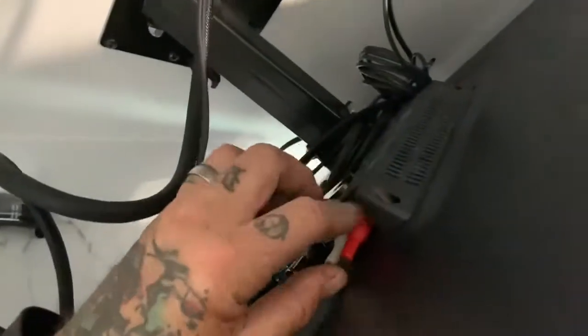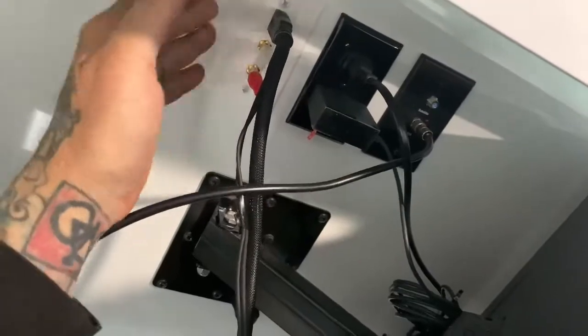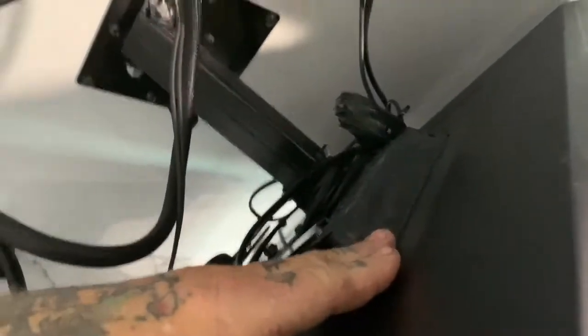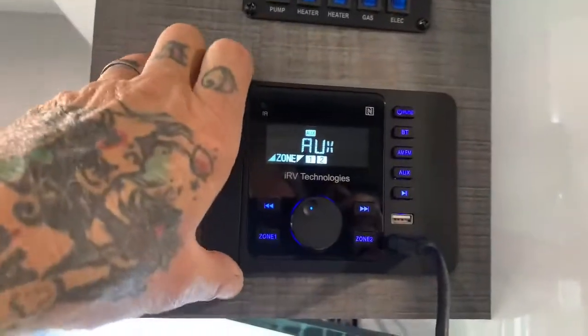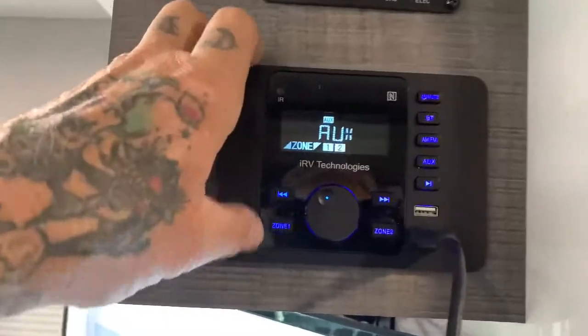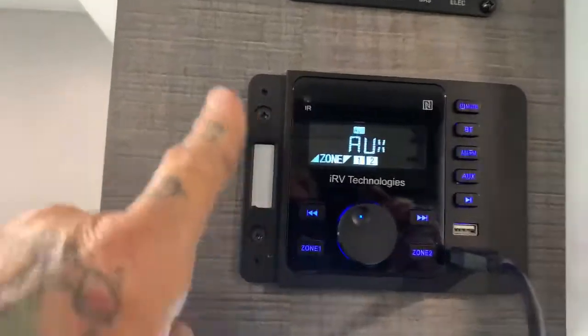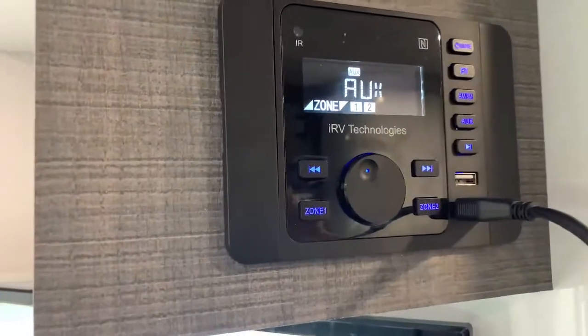The fix is using the aux outputs of your TV to the aux inputs on your IRV 36. You can pull your plates, pull your screws, and pull the IRV 36 to check on the back for your inputs.